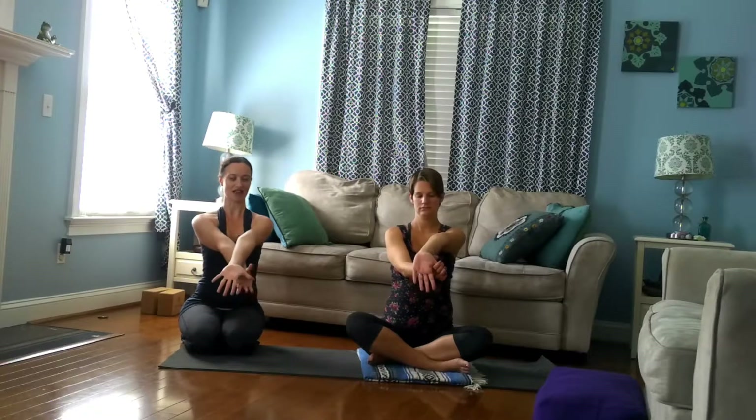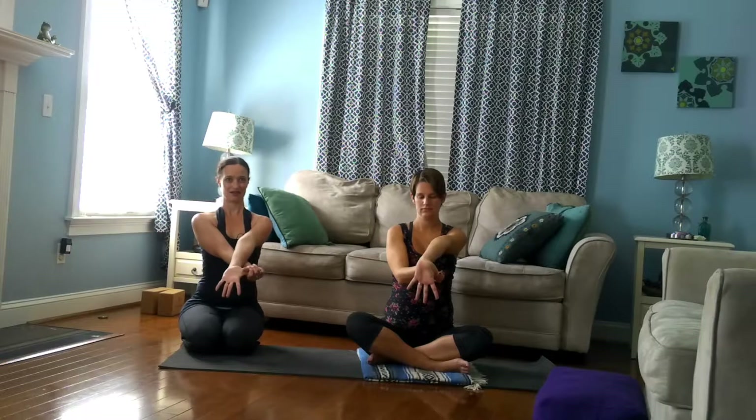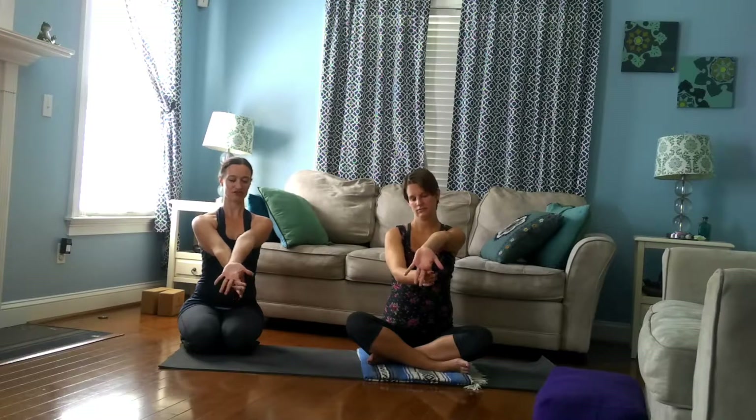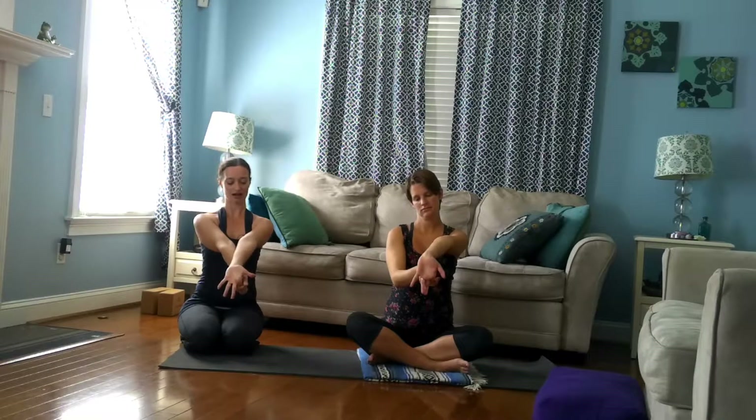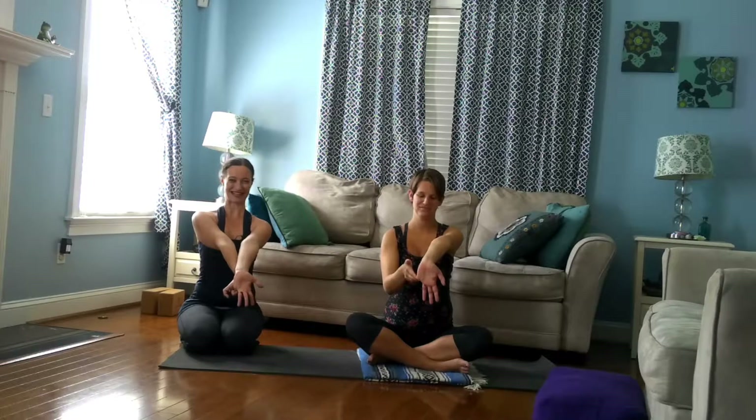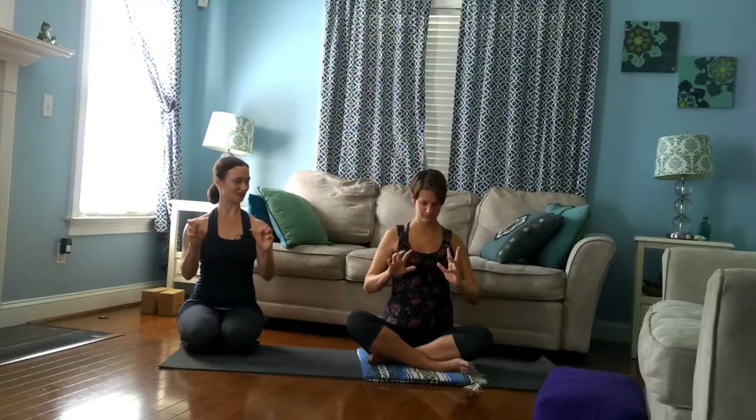And then maybe just a couple times make fists and open. And then do that other hand. So left hand comes out in front, right hand comes underneath. Grab onto that thumb, guide it back. You're definitely feeling a stretch, but of course never any direct pain. And then switch to the next finger, the third finger, your ring finger, and then last and least, your pinky finger. Let that go. Make some fists a couple times.